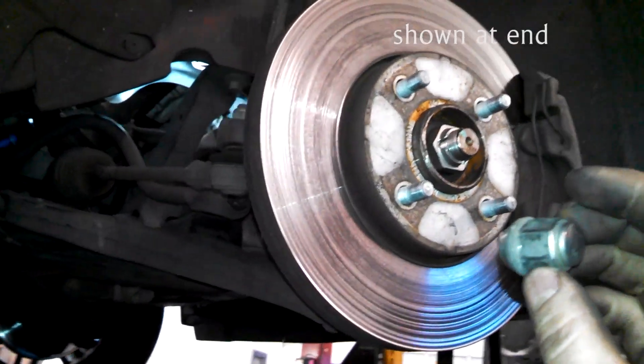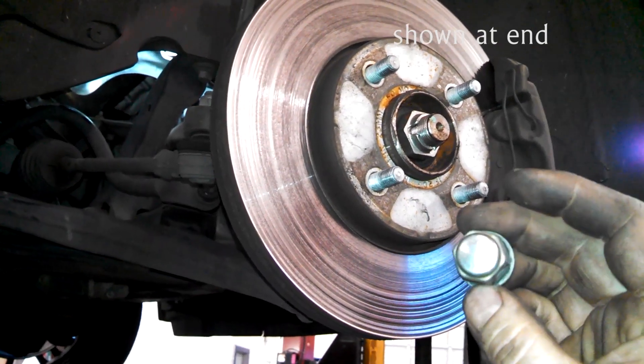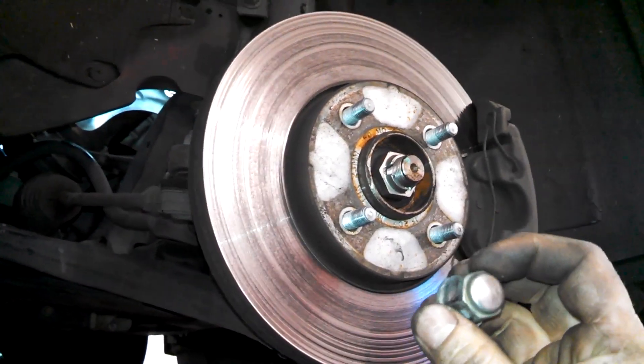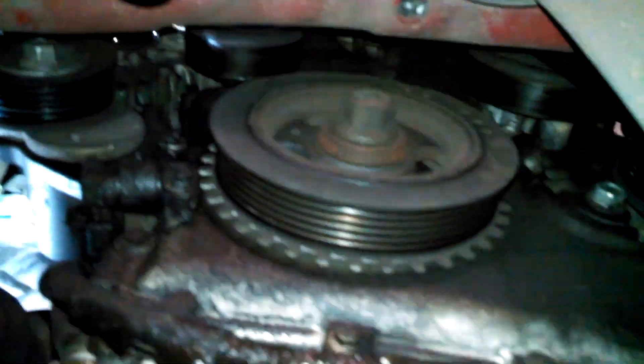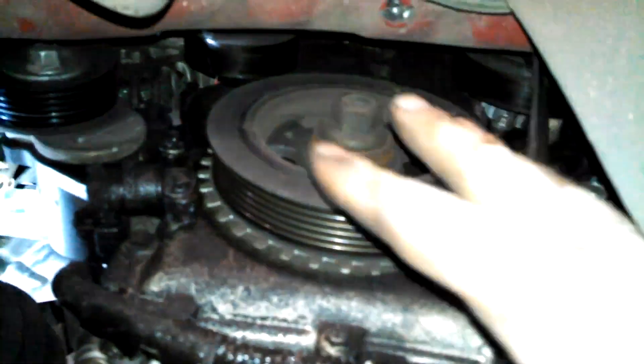Give yourself some space. You may or may not need to remove the wheel — these lug nuts are 19 millimeter. Take it off. Here's the belt and the tensioner. There's a shield in here too — two 10 millimeter bolts — take the shield off.